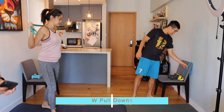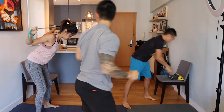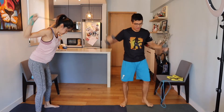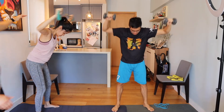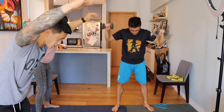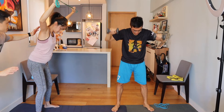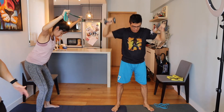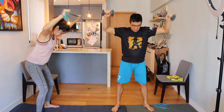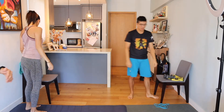Next up we've got the rear delt W pull-down. We're going to have our arms set in a W position, leaning over slightly, and you're just going to extend your arms up and pull down. Jess is using a resistance band — try to pull straight down, not in a little arc. This is going to work on the scapula. Link's got it a little bit tougher, using free weights.